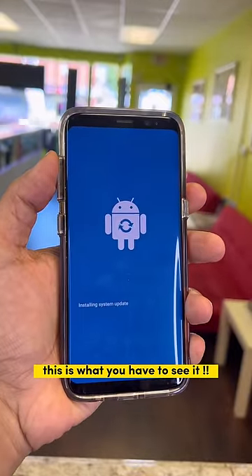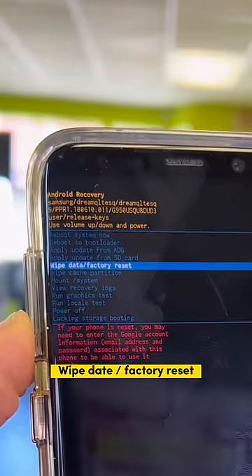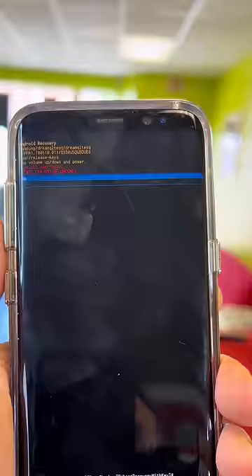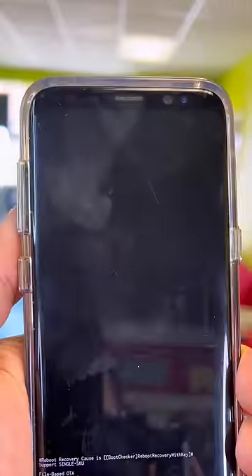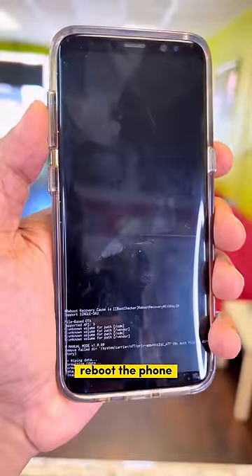This is what you have to see. Use the volume down button to go to 'Wipe Data / Factory Reset' and press the power button. Yes, it's done. Just press the power button to reboot the phone.